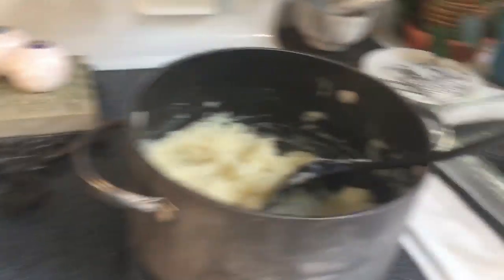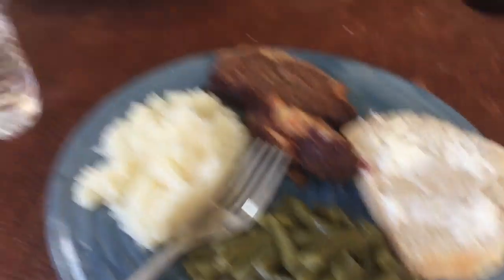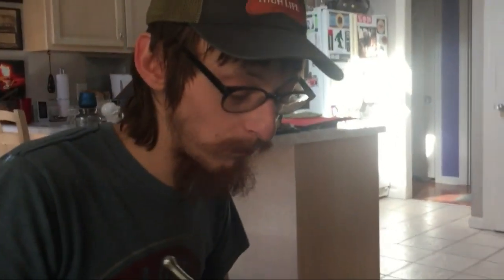There you have it — a simple, easy dinner. Let's see what the boys think. Jeremy's still doing the dishes — we'll get his opinion in a moment. How is it? It tastes absolutely delicious — it's too good for words.